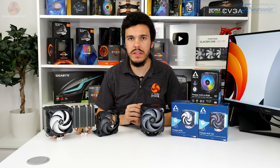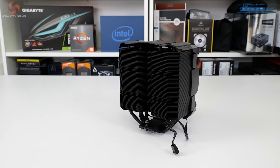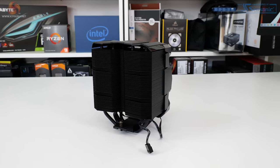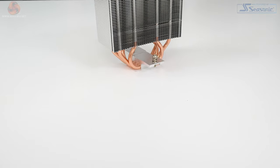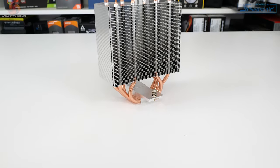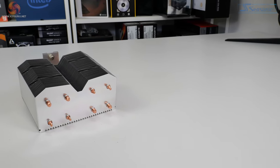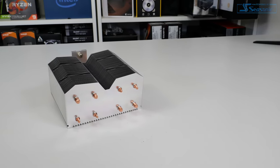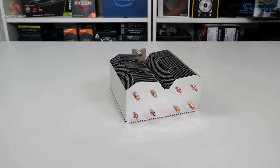Arctic opts for a reasonably-sized 120mm class heatsink for the Freezer A35. The black-coated fin array utilises 54 0.4mm thick aluminium fins and four 6mm copper heatpipes in a U-shaped orientation. The standard and CO versions stick with bare aluminium coloured fins and copper coloured heatpipes. The 734g heatsink is asymmetric in design, with the front side being a flat shape for the 120mm fan to force air through.